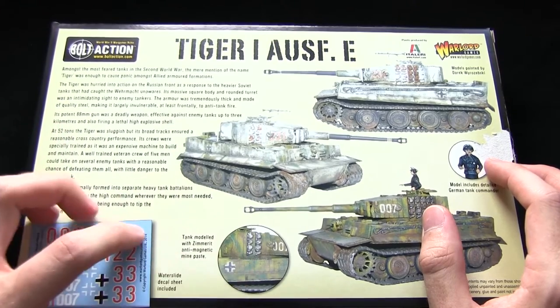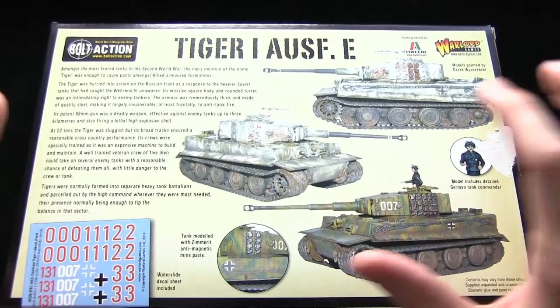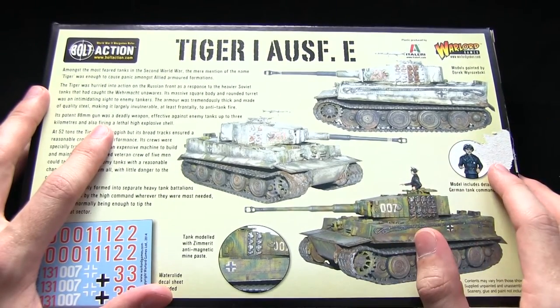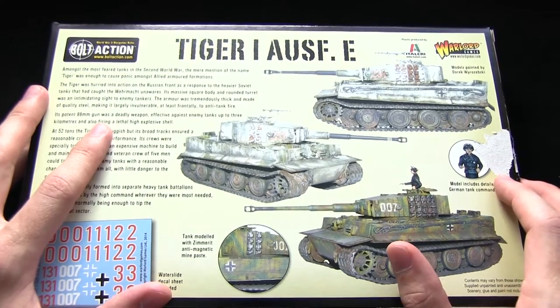You'll probably notice when I actually look at the kit that it's coated with the Zimmerit anti-magnetic mine paste — that grid pattern on the armour. And we also get a German tank commander included as well.